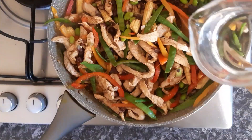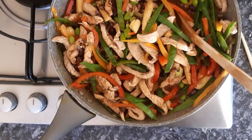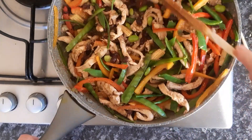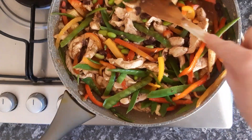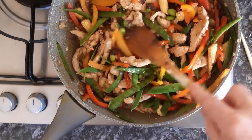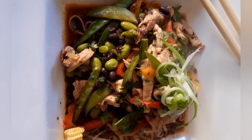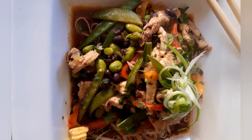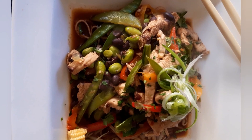Add about 150 millilitres of water, bring that to the boil, and that is your oriental chicken with black beans and soybeans. Enjoy! Served here as oriental chicken with soya and a black bean sauce on a bed of oriental noodles.